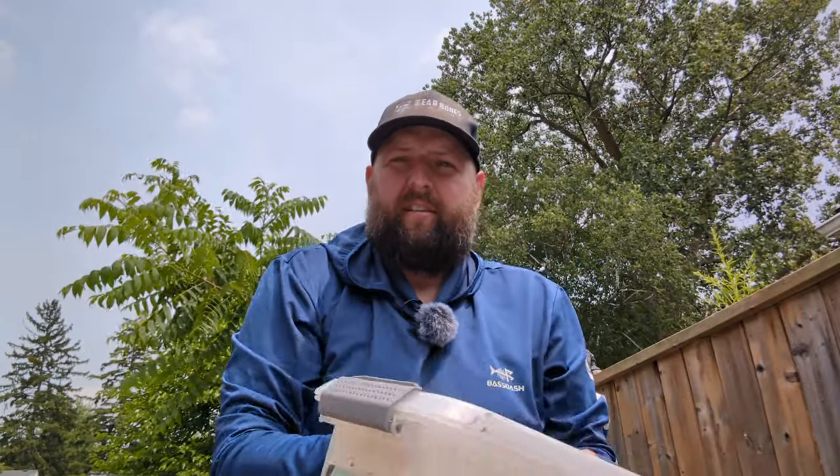Hi everyone, welcome to the Bare Bones Fishing YouTube channel. Today I want to show you the equipment I use when I go trolling for walleye out on Lake Erie. I've got these two cases here, and those are literally the two cases I pull out and use 97% of the time. Very seldom do I have to deviate from the setups I've got in these two small cases.